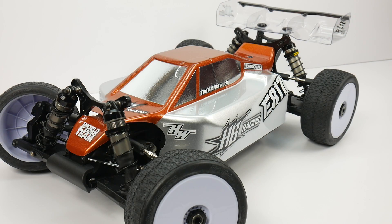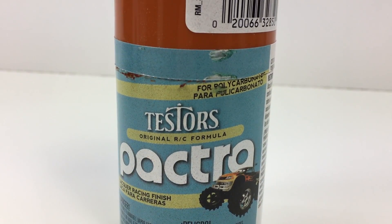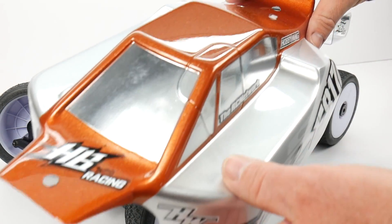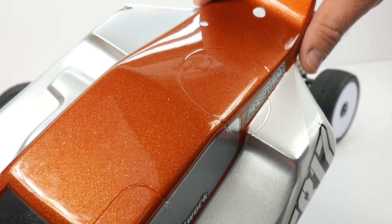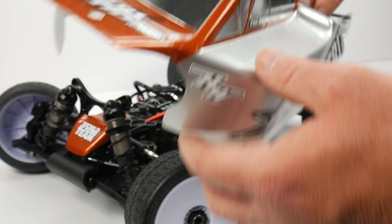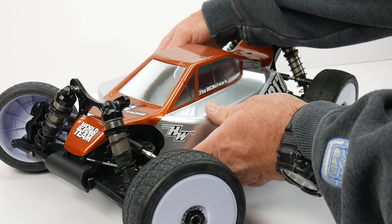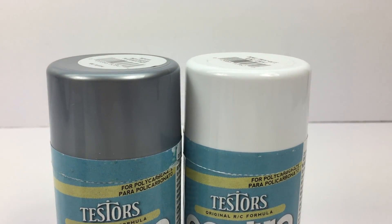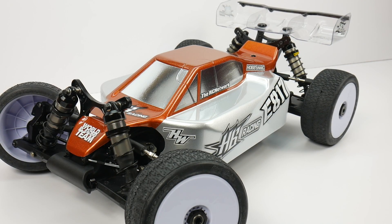I chose a pretty nice color from Pactra Paints — their Fiery Orange. It turned out pretty nice, and if you really look at the texture of the paint, there's like a heavy metal flake going on, and it's just brilliant to look at. It almost has a granite effect. The other two complementary colors I used were Indy Silver on the upper chassis and Sprint White at the very bottom, both from Pactra Paints.